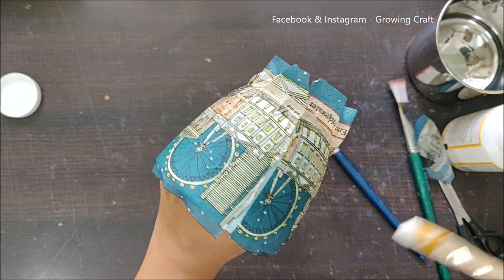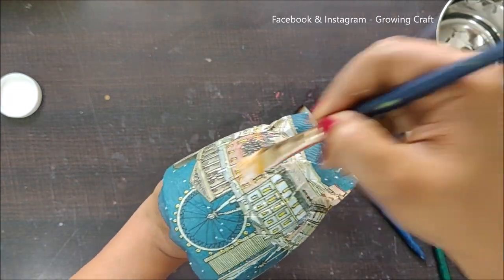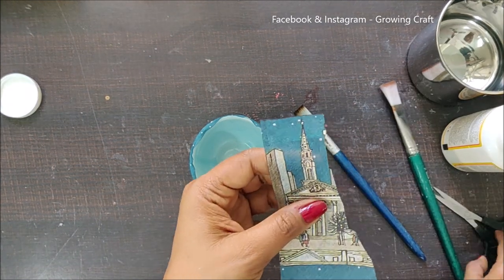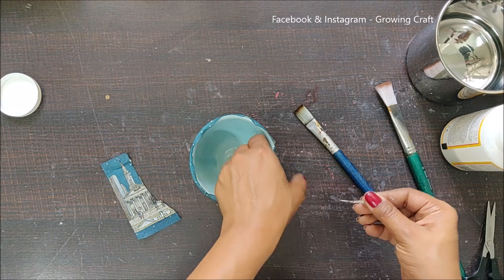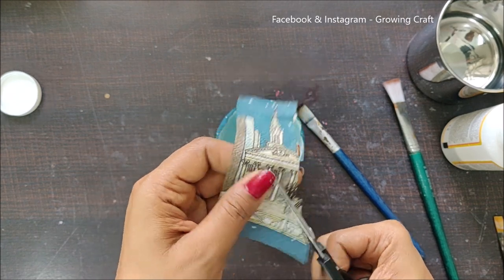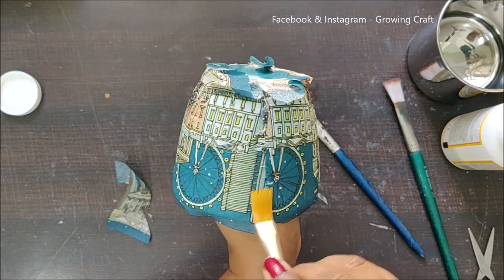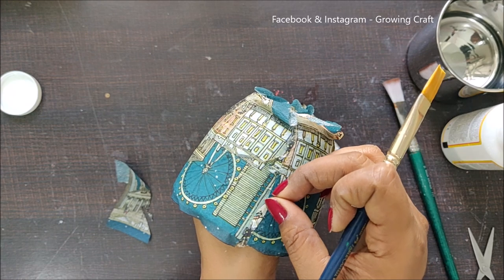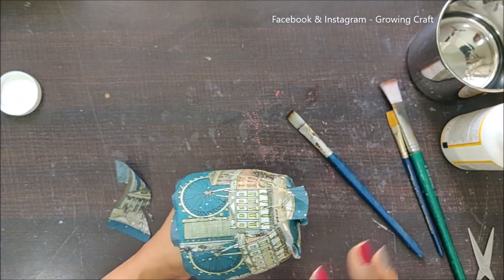Now I can see a big mistake — at the bottom I left more napkin but at the top I didn't leave much. Like I always say, we learn from our mistakes! I'll trim out this area to cover the white patch. That piece isn't sufficient — let me take a bigger patch of paper and stick it here. Yes! It is covering up the empty space — this looks quite good.